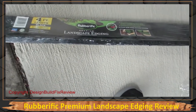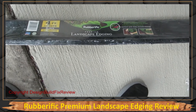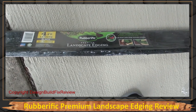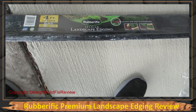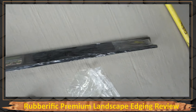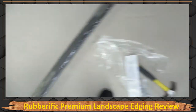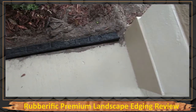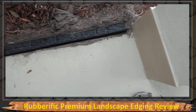I got these landscape edging from Lowe's — Home Depot sells them too. They come in black, red, and brown. It's rubber terrific premium landscape edging, and it's just a black right angle made of used tires, I would assume. What you do is you dig a trench on the edge of your sidewalk like this.